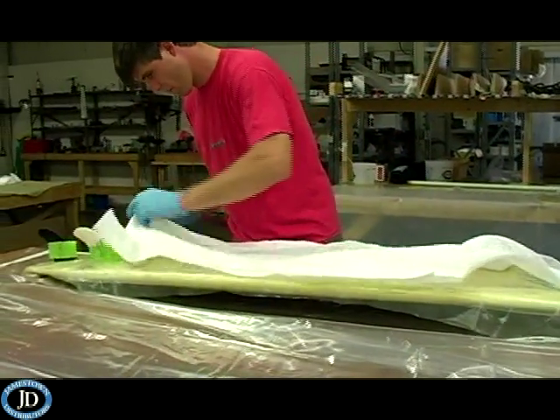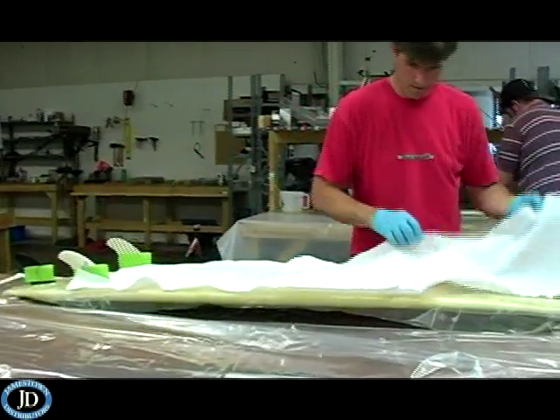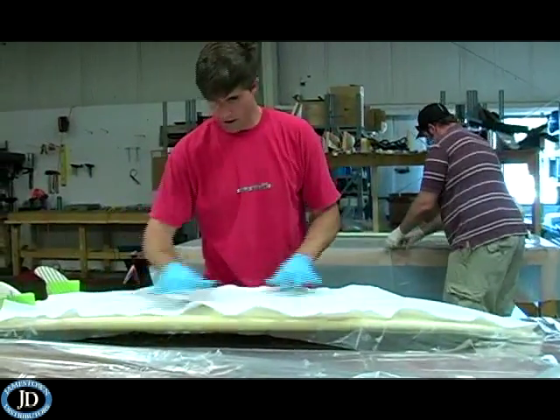Next, apply the breather fabric, which is a lightweight polyester blanket that provides excellent air passage within the vacuum envelope, and it absorbs excess epoxy.